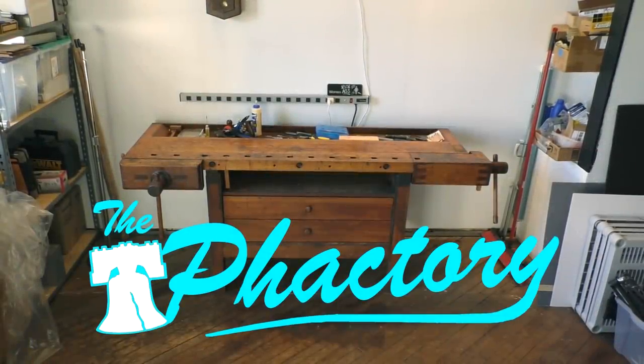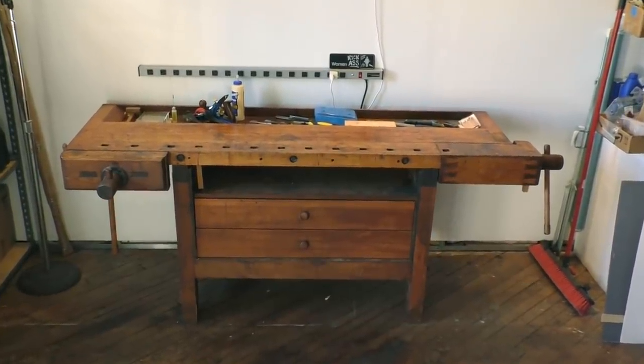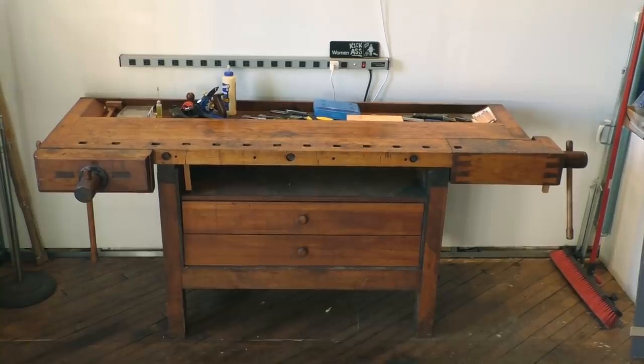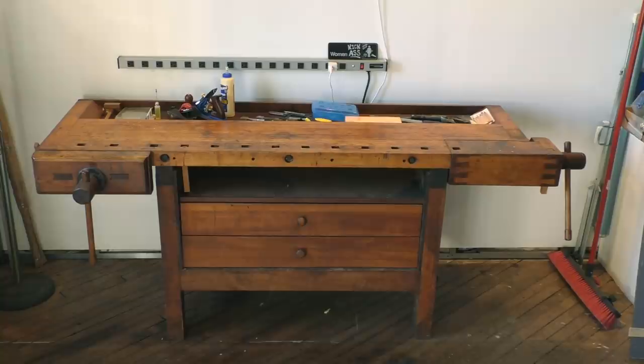Hey, it's Fran again with another installment from the factory. This time I wanted to highlight my workbench because a lot of people have been asking about it. I've talked about it briefly in other videos and tweeted about it back when I used to do social media, but I really thought the bench deserves its own video because it is such a marvelous, spectacular workbench.